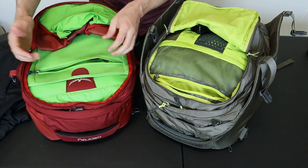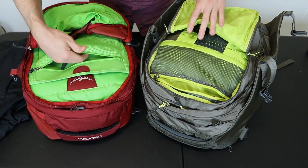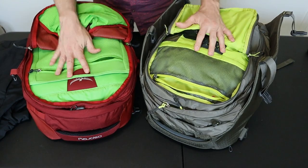It's pretty common to see contrasting colors for interior fabrics — it makes it easier to pack your bag and find your gear — but I think they went a little bit over the top on the brightness of the color on these two bags.